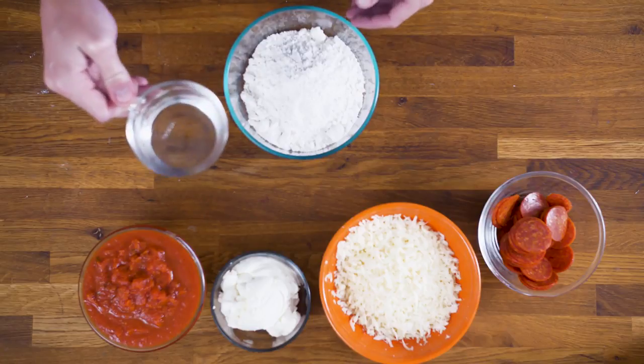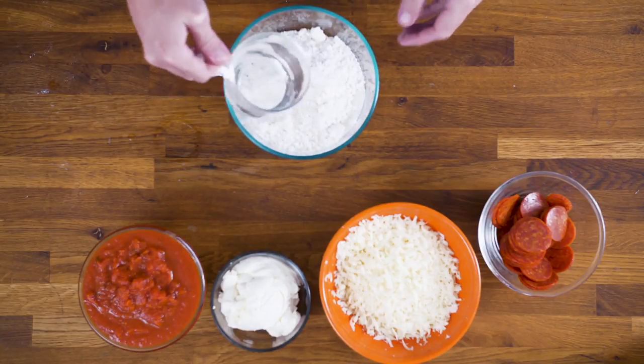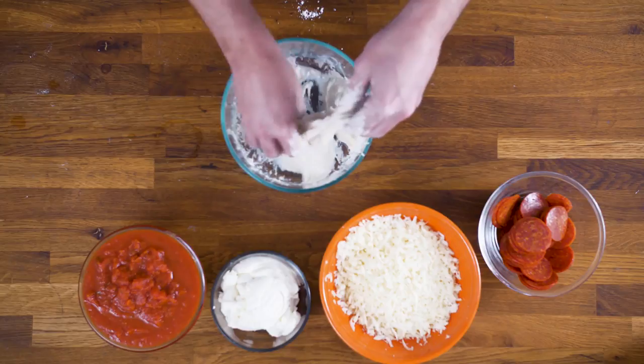Every great pizza starts with a dough, just like every great piece of music — you gotta know your dough. For me, that dough would be what your key is, what your instrumentation might be, what the tempo is, what genre you're writing in. This is the foundation that you build on.